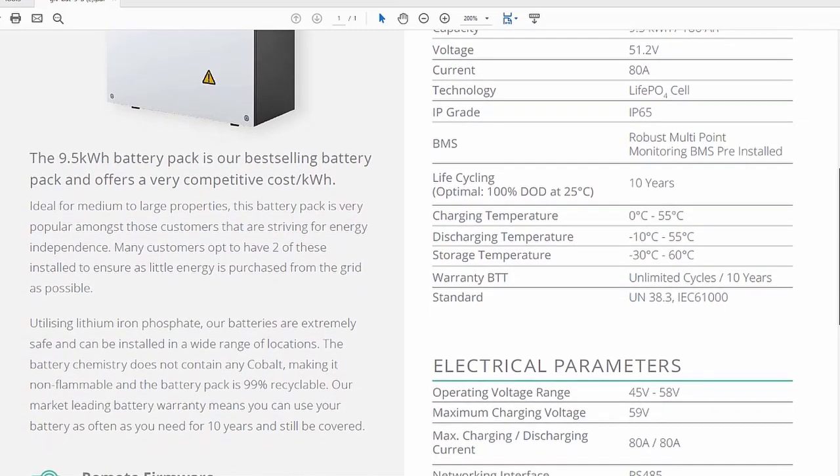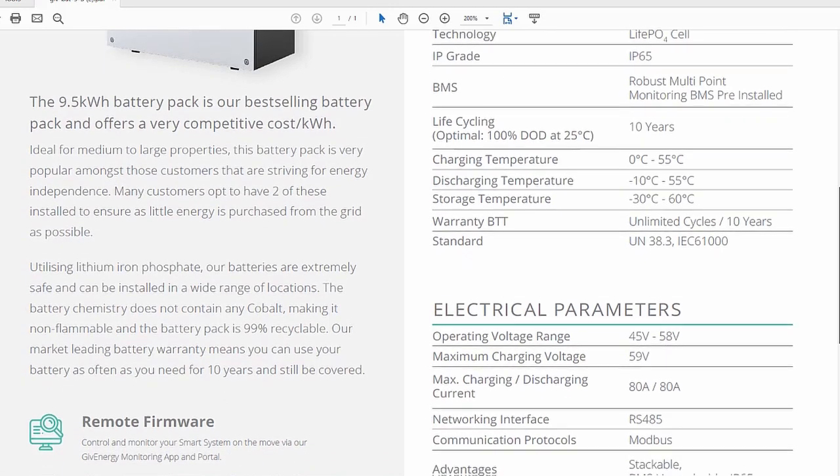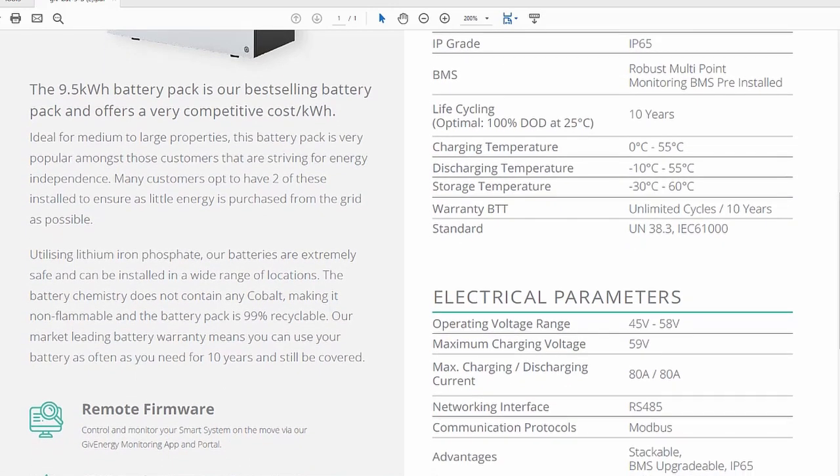The battery uses lithium-ion phosphate technology, which is generally considered to offer a better lifespan and be safer than normal lithium-ion batteries. The datasheet also states that it does not contain any cobalt, making it non-flammable and also 99% recyclable. The battery has an IP grade of IP65, so it has the maximum level of protection for dust and solids and is able to withstand low pressure water jets from all directions.